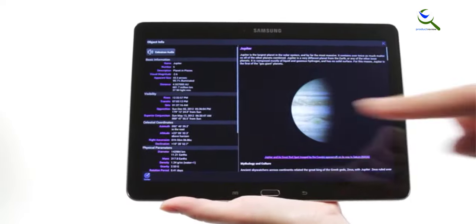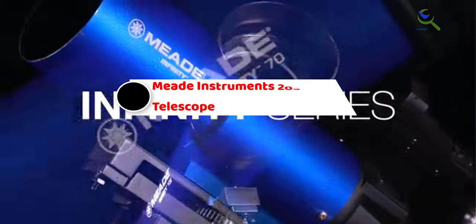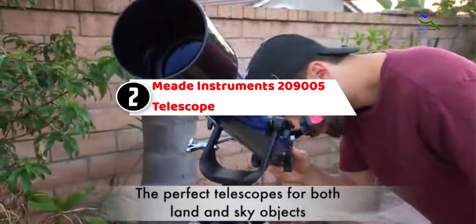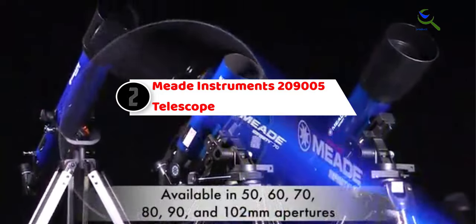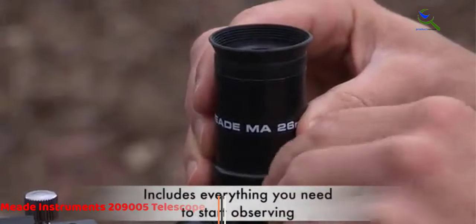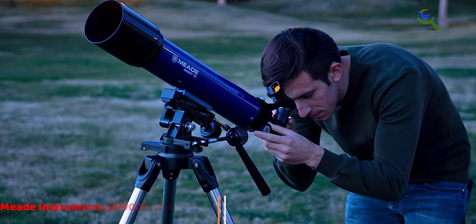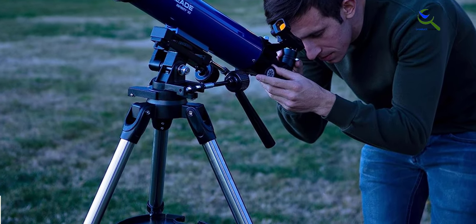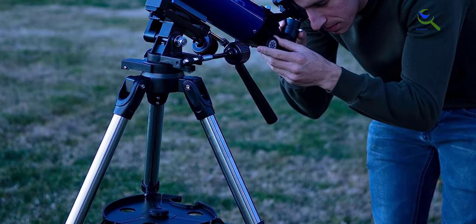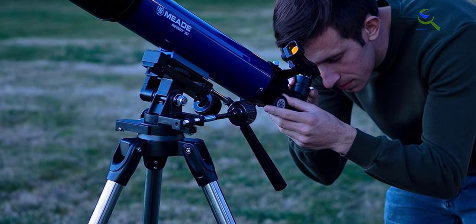Whether you are interested in observing the moon, planets, or other celestial wonders, the AstroMaster 90 EQ provides a reliable and user-friendly platform for exploration. At number two, we have the Meade Instruments 209005 telescope. The Meade Instruments Infinity 90mm aperture portable refracting astronomy telescope is an ideal choice for beginners, offering clear and detailed views of celestial objects including the moon.